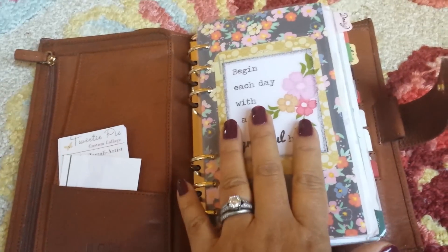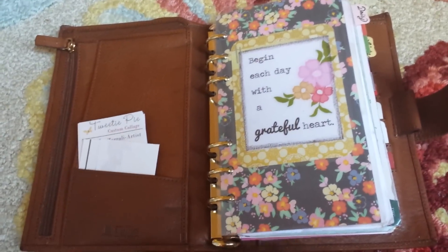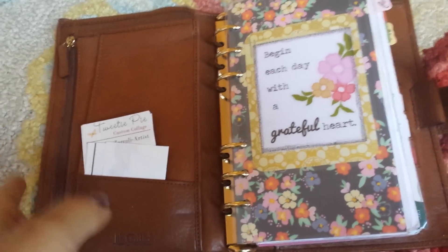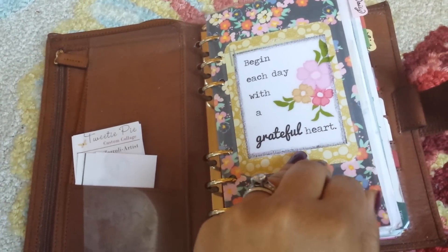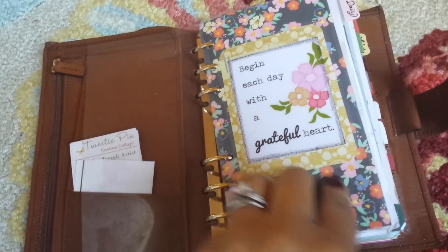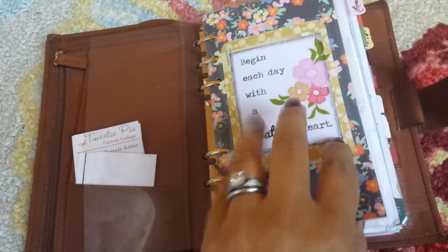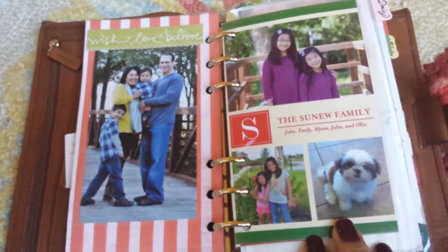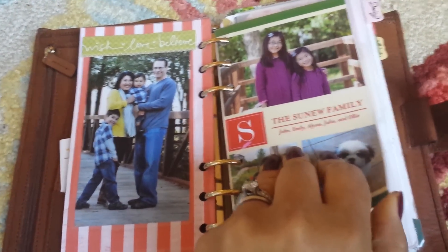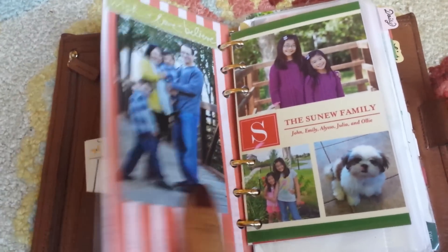I know it's sacrilegious, but the medium Campagna comes with a beautiful matching flyleaf — that's its signature along with the huge back pocket. I took that flyleaf out and made a divider using scrapbook paper, a project life card, a printed quote, and a sticker. On the back is my sister's family Christmas card — she's my best friend, so I love seeing that when I open my planner.